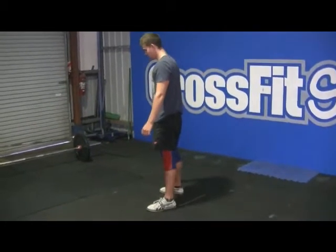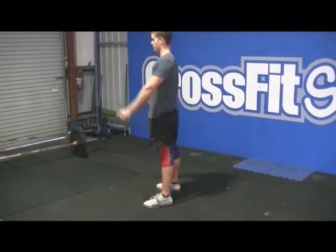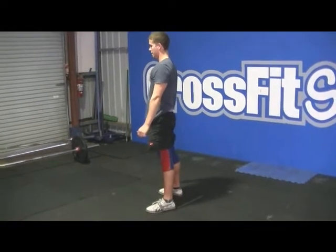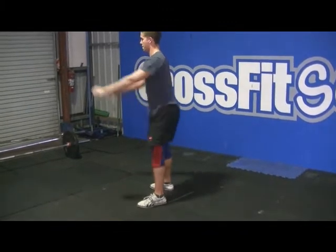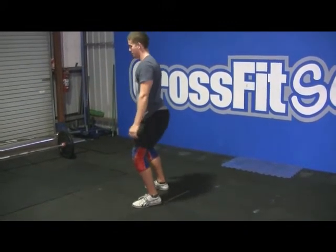Air squats: what we're looking at here is the crease of the hip going below parallel, nice and tight, standing back to full extension — full knee, full hip opening. Bad reps would be not getting range, so too high and not opening the hip or locking the knees out.